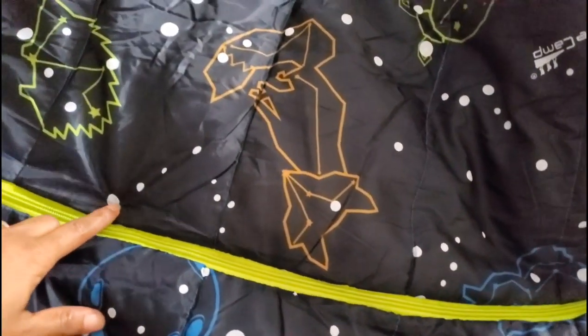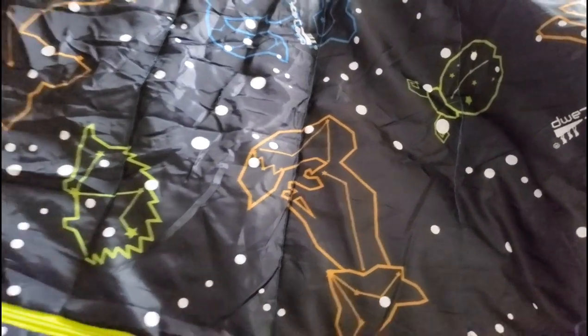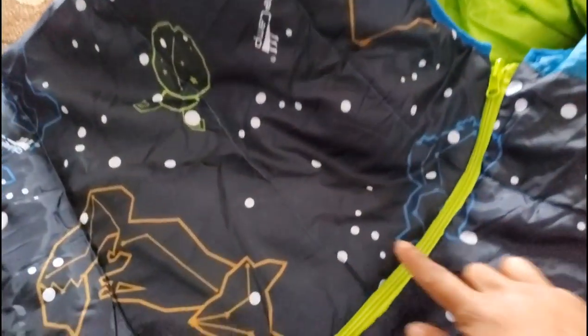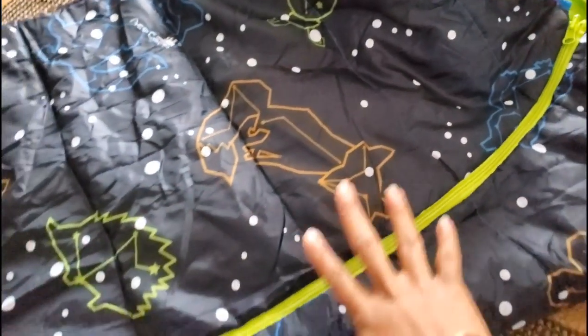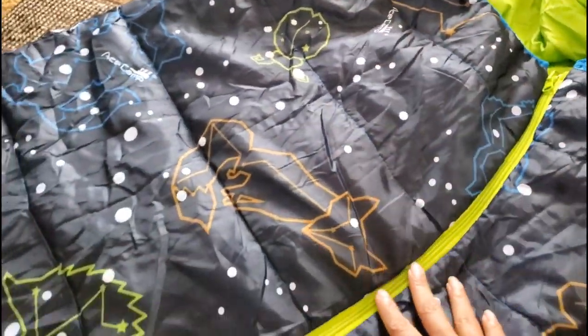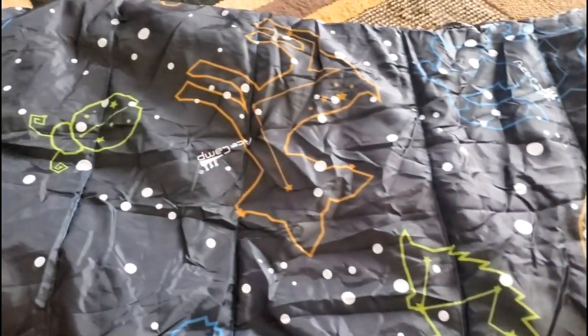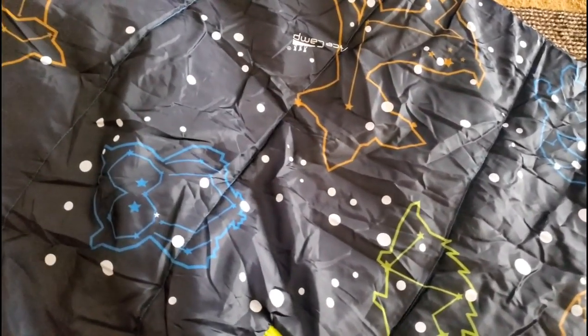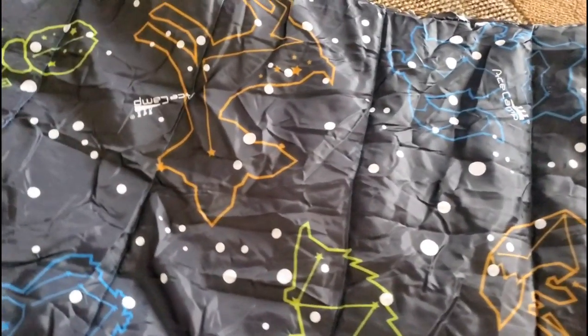It also glows in the dark. It's light right now so I don't have pictures or video to show you, but all of these little dots — the constellations — glow in the dark and it makes it super cool. My kids actually like to go inside their closets with this just so they can see it start to glow.